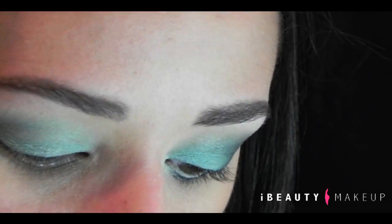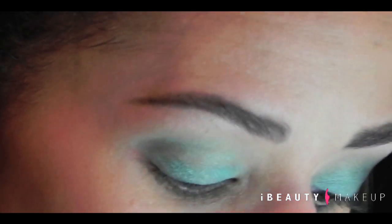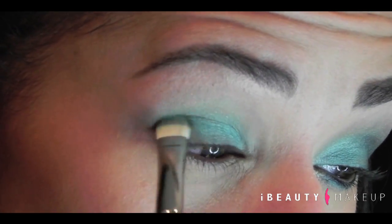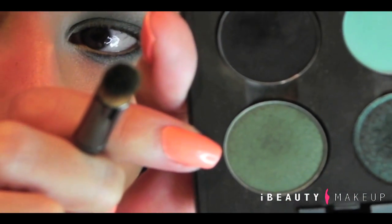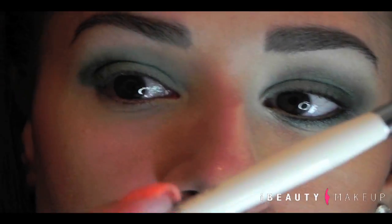Then we're going to go in with the color Hunting by MAC, and for that I'm going to be using a 239 shader brush and just pack the color all over. Now I'm going to go with a Sonia Kashuk artist brush and the color Humid. So we're going to draw a V. Then I take another blending brush, a clean one, also from Sonia Kashuk, and you blend the edges.